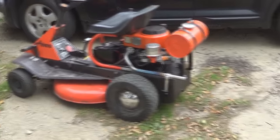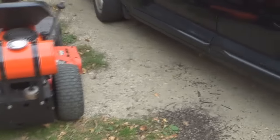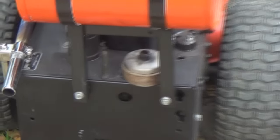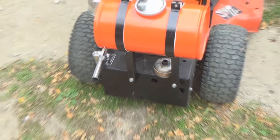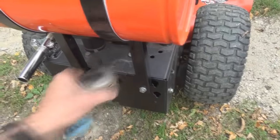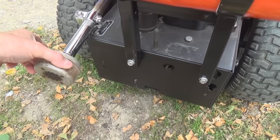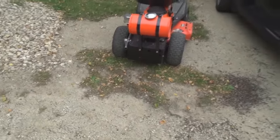Yeah, we'll call that a successful engine swap. Look at that. I left that muffler sticking down there — I was gonna try it, see what it was like down there. That's a tow side of the line. We can make it as quiet as we can, and we may still put something like that on there — who knows.